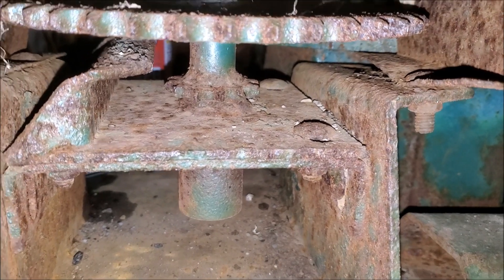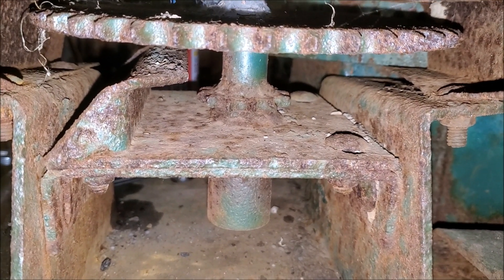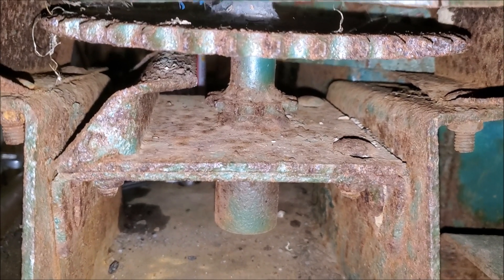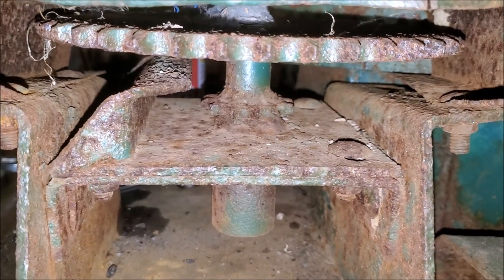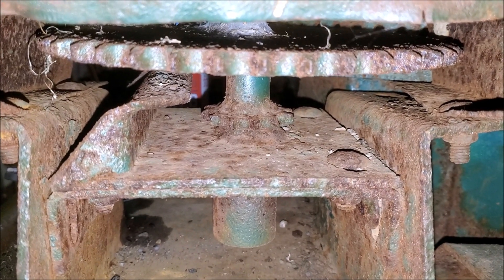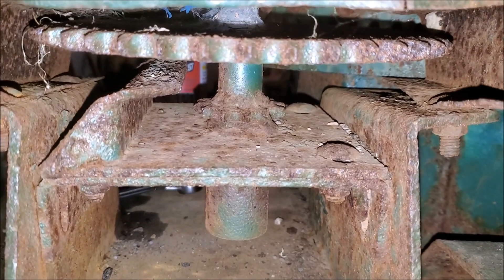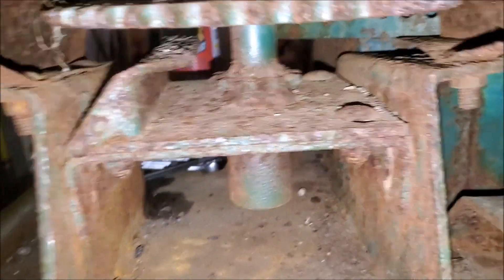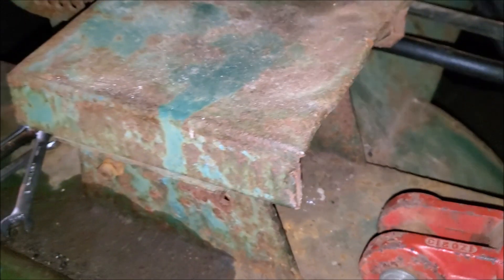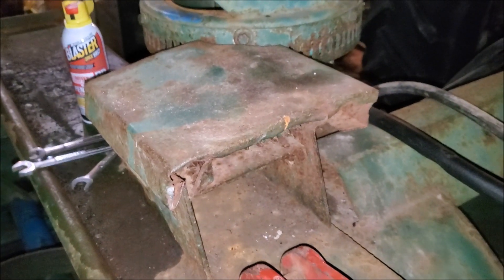I'm thinking for the rack, since this is a sprocket in here, perhaps I can measure the pitch of that sprocket and then put a piece of chain across the face of a piece of steel. I'm not sure if I want to weld the chain on there or maybe pin it on one end and put a tensioner on the other end to take up the slack. First things first, we've got to get this guarding off so I can get in there to take some measurements and start moving forward with a solution.